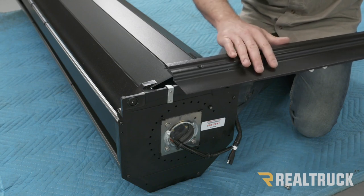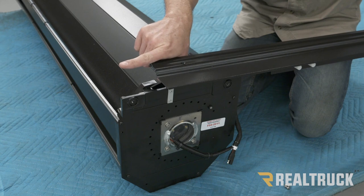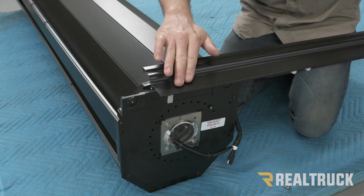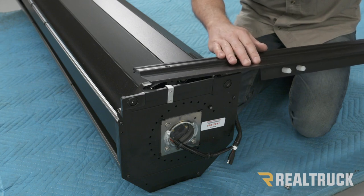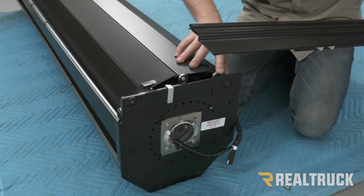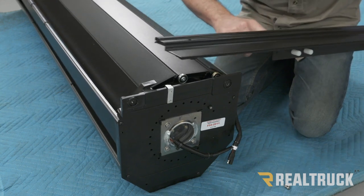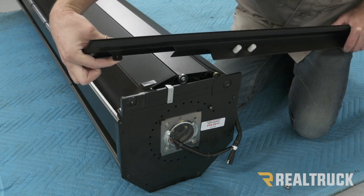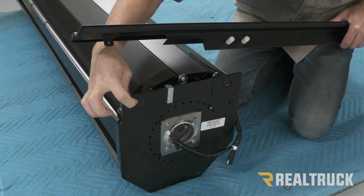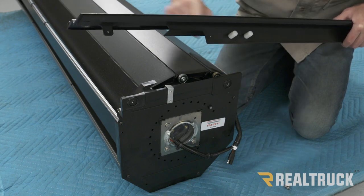Now I've got the driver's side rail. The way you can tell the difference is you'll see a hole on one end of the rail — that's going to go towards the cab of the truck. This flat spot right here is going to go to the outside of the truck, away from the canister. We're going to slide the blanket of the cover into the channel on the rail, and when we bring it forward, we want to make sure this hole right here goes back behind and lines up with this hole in the canister.